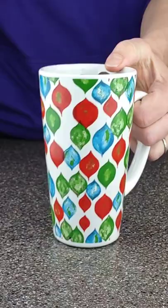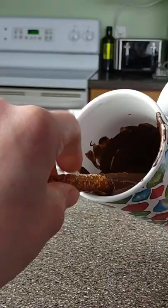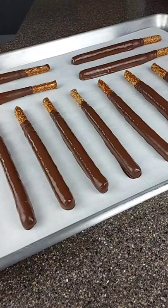Melt them down according to the package, and then give your pretzels a good dip. Once you are done with that, let them fully harden before moving on to the next step.